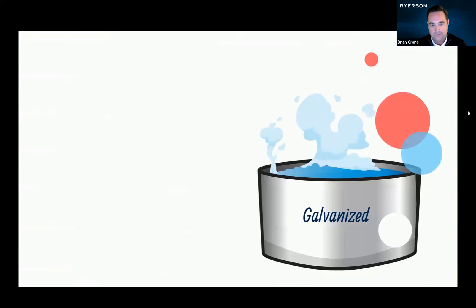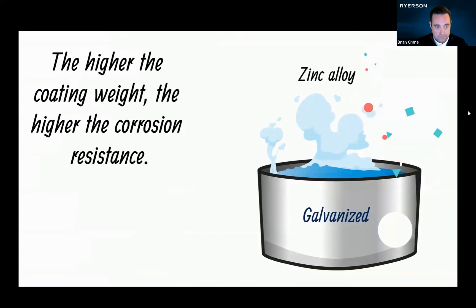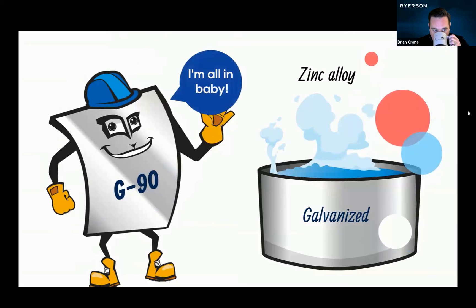This sheet has got to shine. Okay, well here's my bath — Galvanized. It's a zinc bath. How much zinc? Well, that depends on the specified coating weight. The higher the weight, the higher the corrosion resistance. I'm going all in — G90.